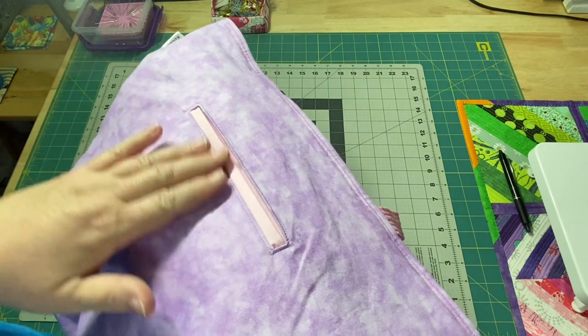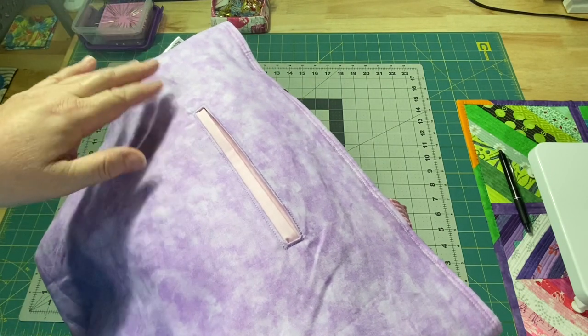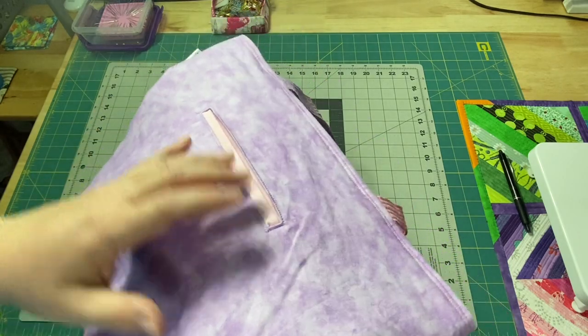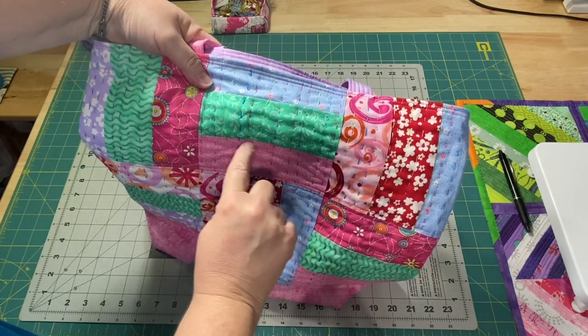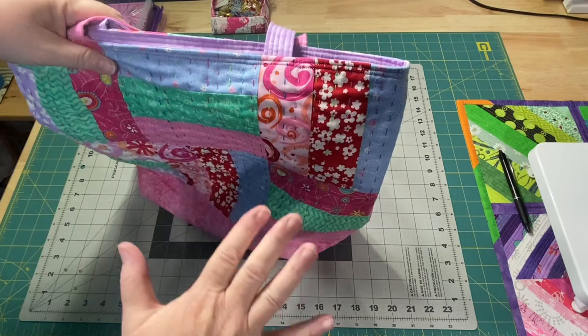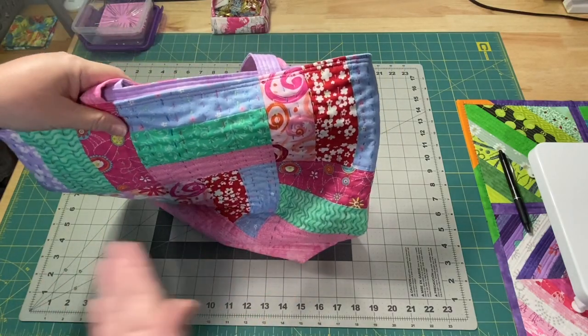A welt pocket can go on the inside of a tote bag. You can have a couple of different smaller ones if you want, located in different places. You can put them on the front of your bags, even on a quilted tote bag. You can add them on the side, in clothing and jackets — you can put them wherever you'd like.